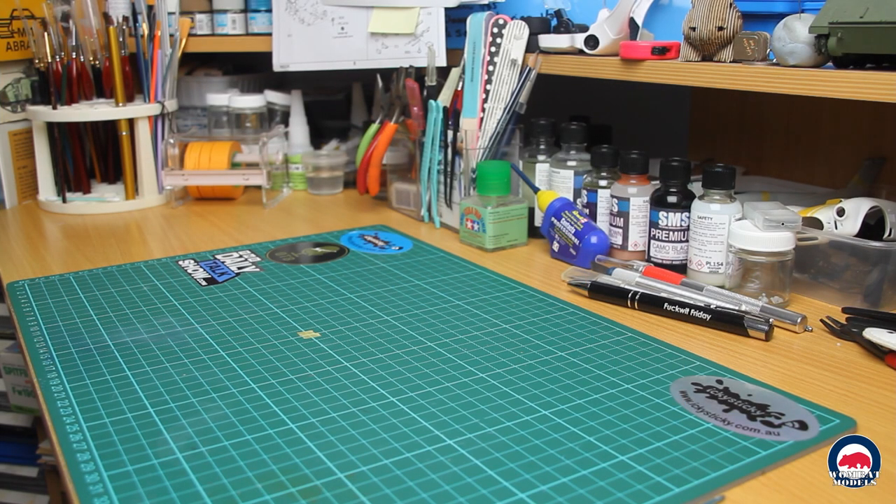G'day all, Wayne here from Wombat Models, welcome back. Today I'd just like to run you through a couple of little purchases that I made recently, just some tools and accessories.